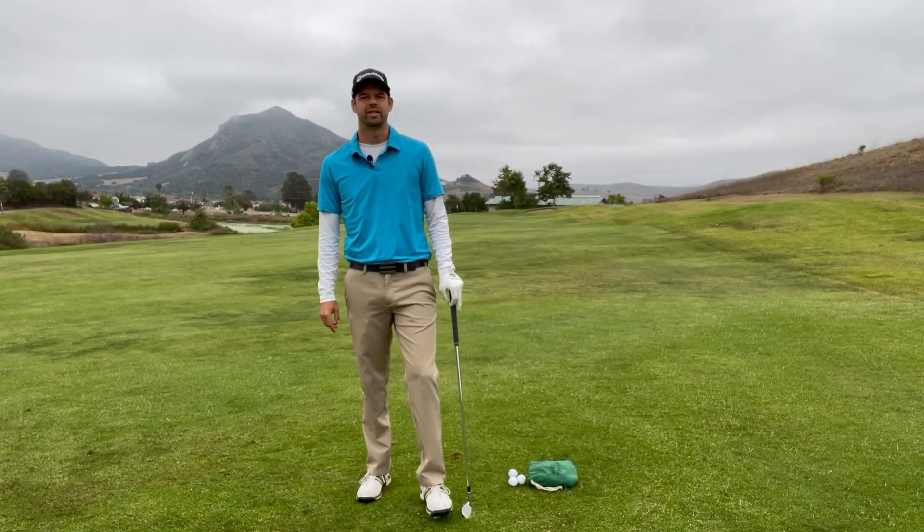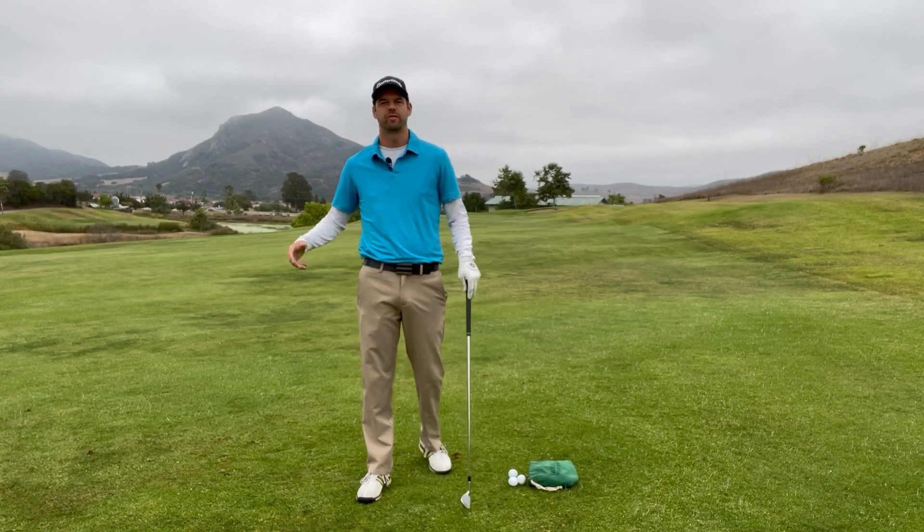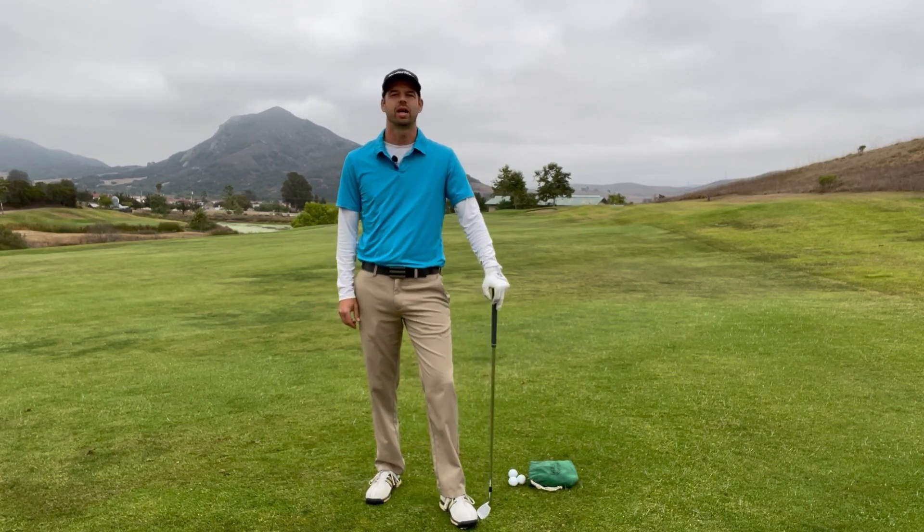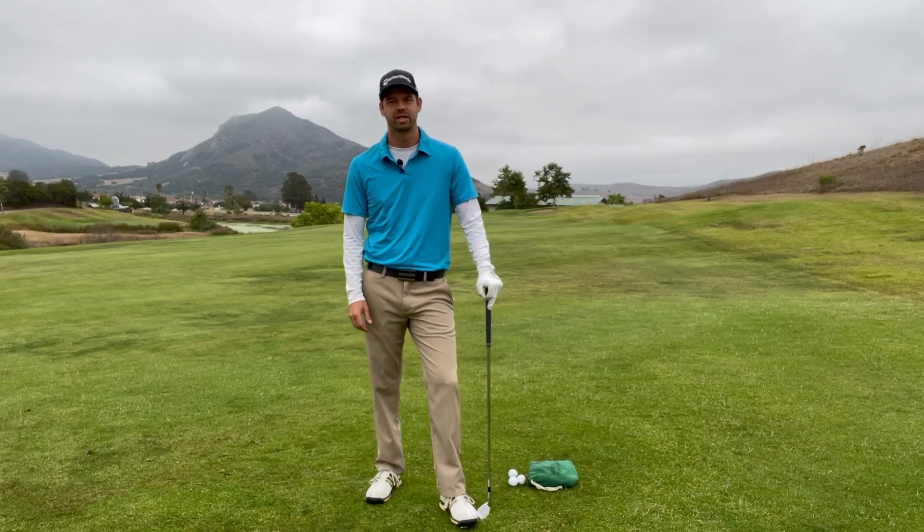Welcome back golfers. We are at Dairy Creek Golf Course, my new home for teaching, and today we're going to talk about how to stop flipping in your golf swing. Stay tuned.